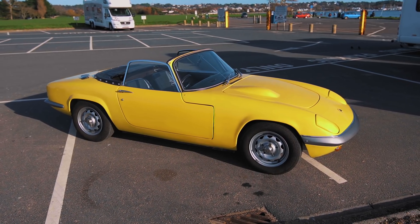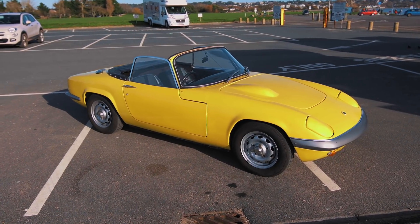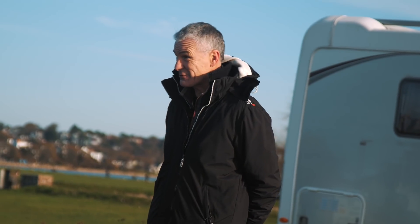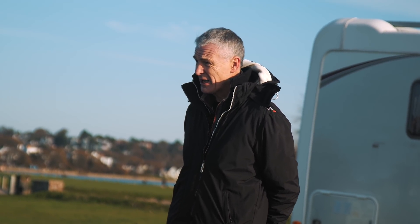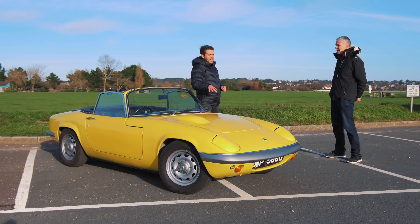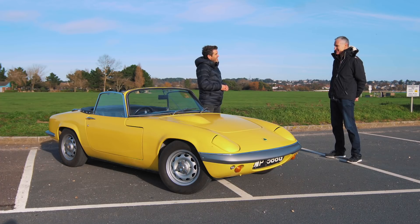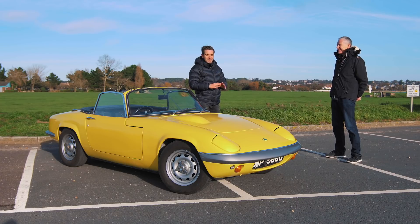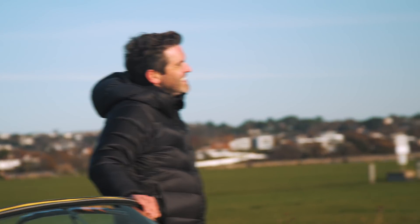How did you go about doing your research and where did you find the battery for this car? Weight was the absolute core of the project. I wanted to keep the same weight and the same power. The original Elan was around 680 kg, and that was the target. In fact I'm really pleased — it's actually worked out at 650 kg. So you've managed to strip back more weight than the original. Colin Chapman would be very pleased with that result.